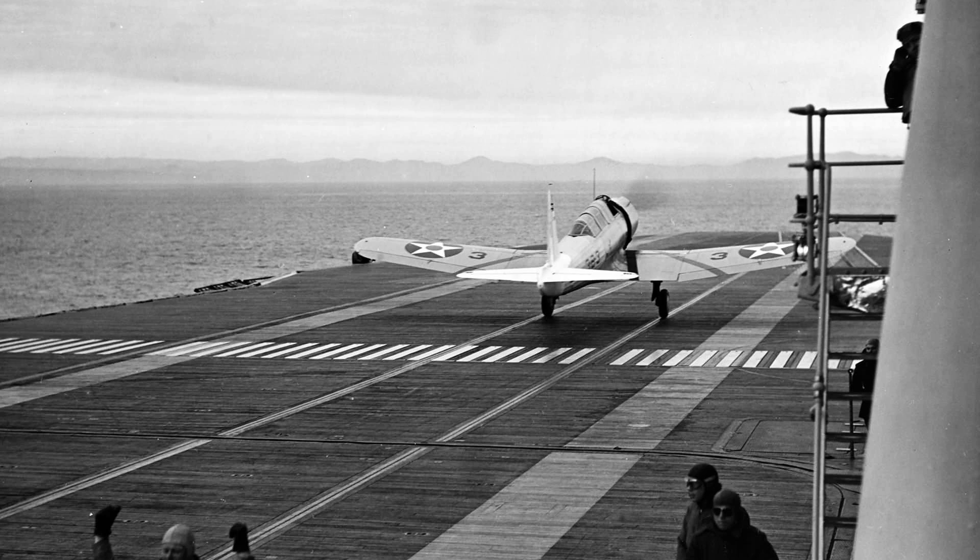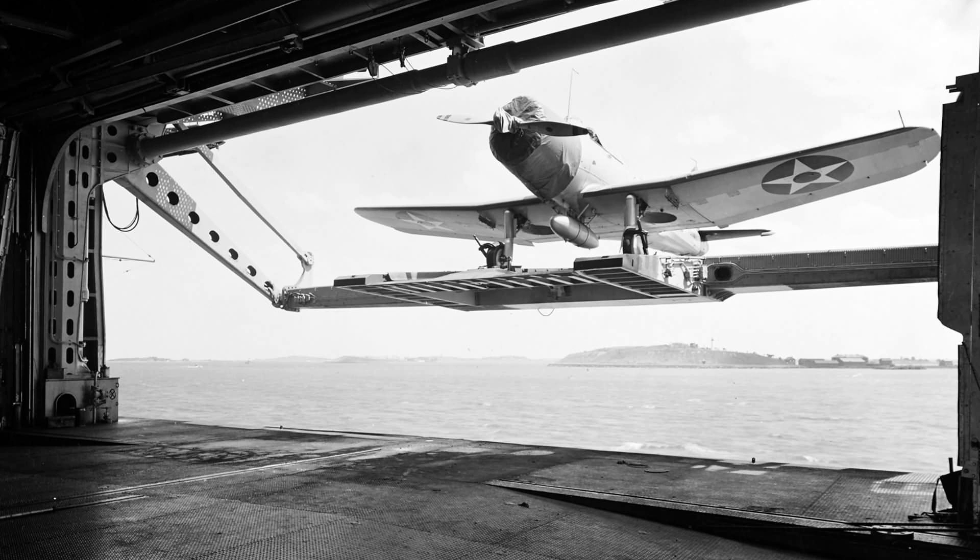The first aircraft to enter service joined VB-3 aboard the aircraft carrier Saratoga, replacing the outdated Curtiss BF2C-2 biplanes. Soon after, the aircraft carriers Lexington, Ranger, and Wasp would also receive their complement of Vindicator dive bombers, and they would become a familiar sight during naval exercises in the years leading up to America's entry into World War II.